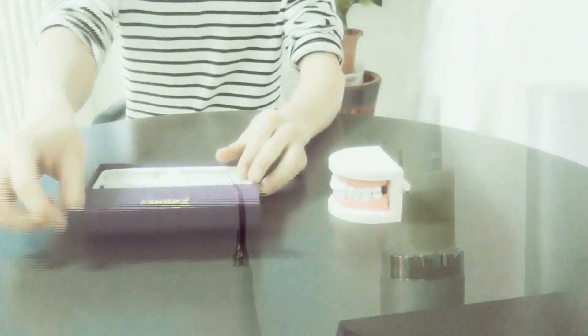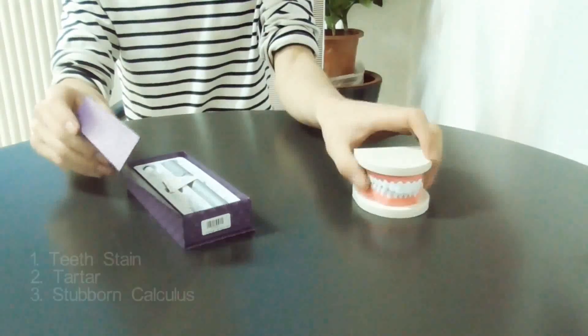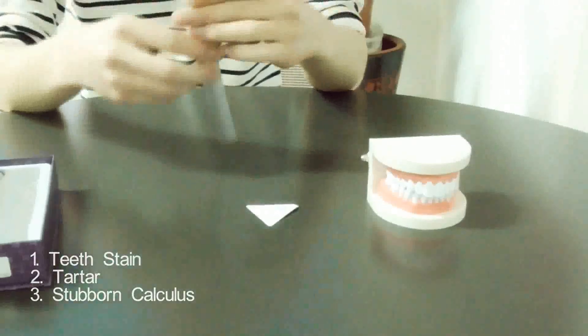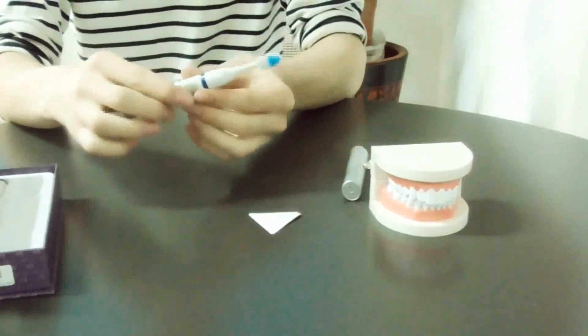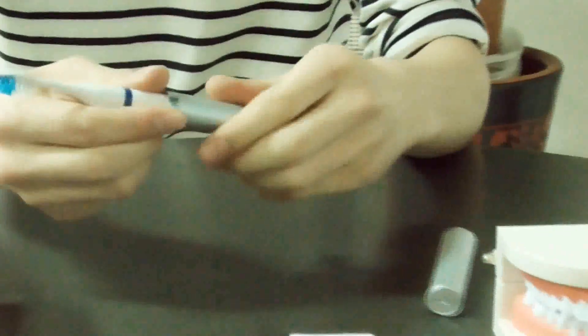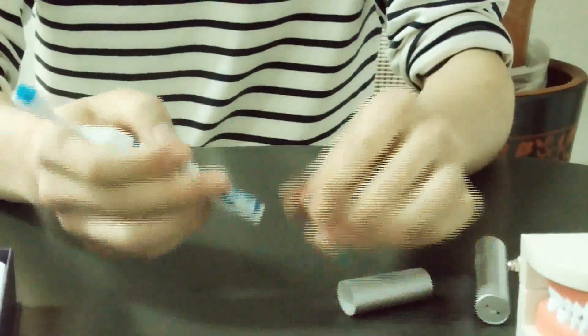Hi guys, nice to meet you again. Today we're going to introduce a very convenient home-use dental tool: this high-frequency sonic dental scaler. We'll use this cheese as an example. It works with a number seven battery.